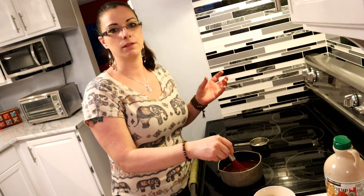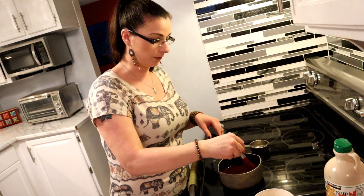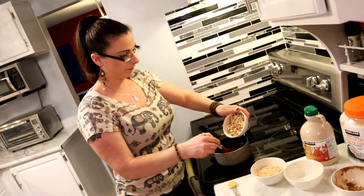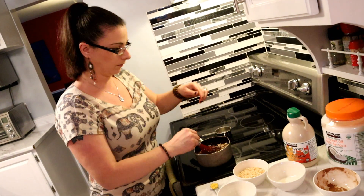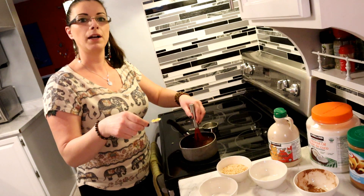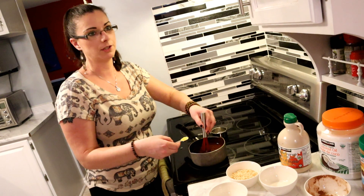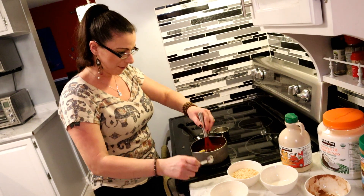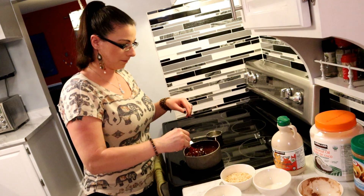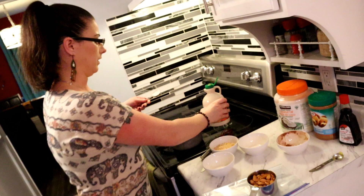I ate two of these yesterday and they are amazing — so good. Even with the taste of the marijuana oil, it just is amazing. Try not to eat too many though, because I couldn't even get off the couch yesterday — it was pretty funny. Now we're going to add one cup of almonds and some lecithin, which will help bind everything together — the marijuana oil, the peanut butter, everything interacts better. It actually has a lot of health benefits too, which is great. Then five tablespoons of maple syrup.